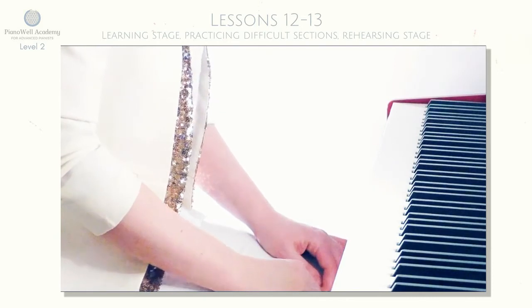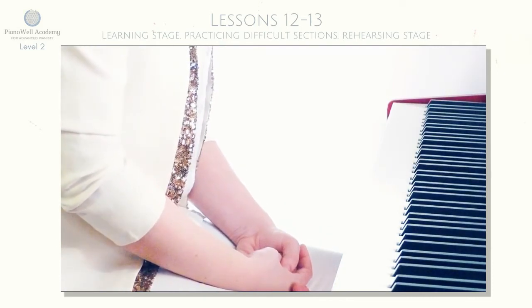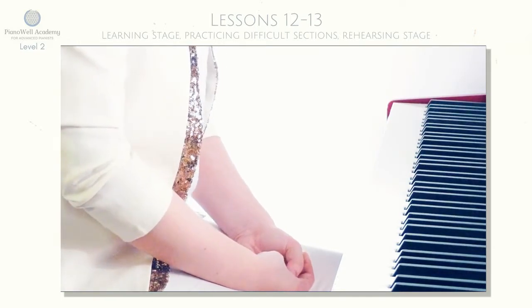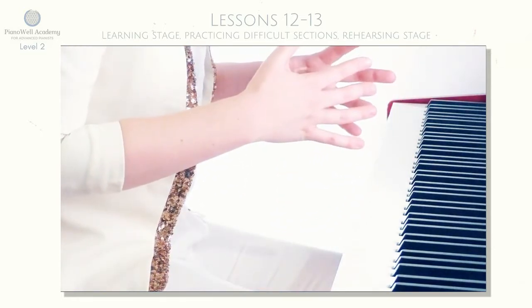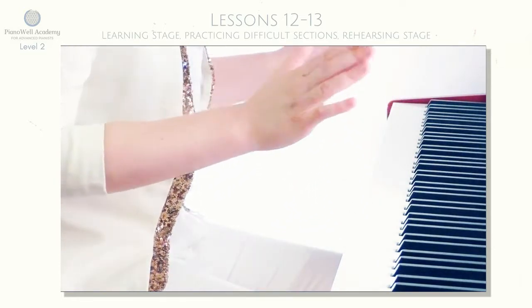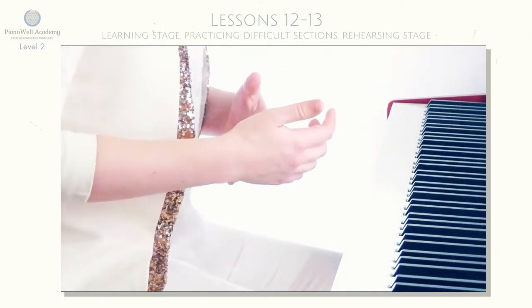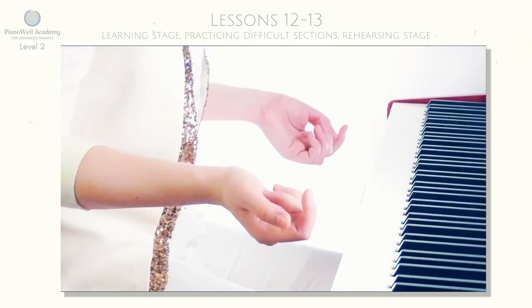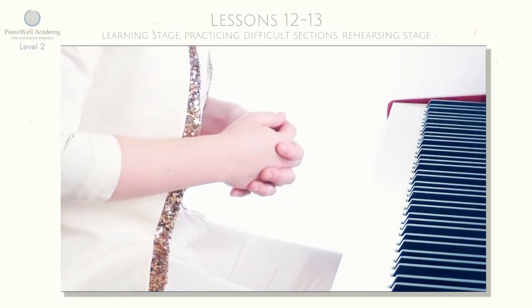You don't have to be very precise with repetitions here. In the previous level one I was quite strict about this, but here since you already got the habit of repetitions, you can be a little bit more free. Just feel yourself which parts are more challenging and need more repetition, and which parts are going more smoothly and shouldn't be repeated too many times.